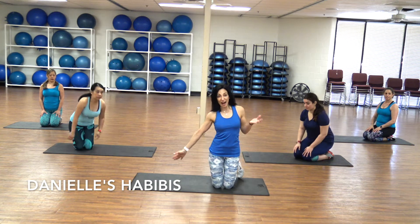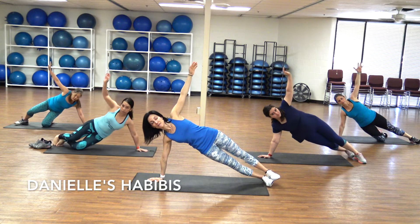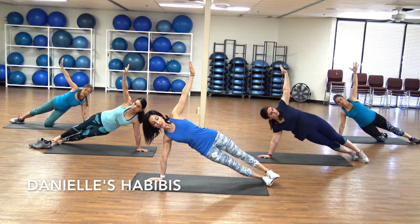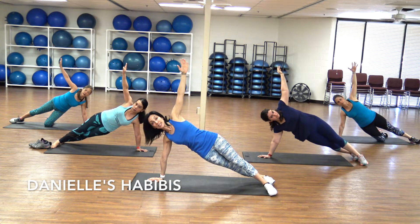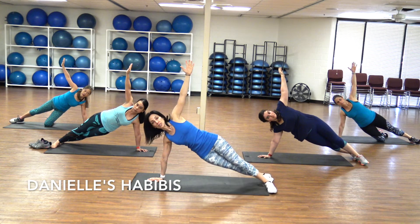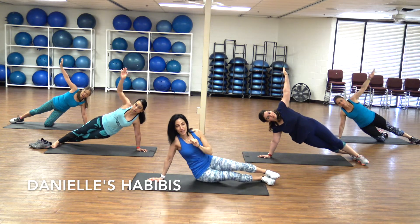Now we're going to hold the side plank for half a minute each side — right side and then left side. Here we go. Push away from the floor, shoulders down away from your ears. Do not drop down — push those shoulders all the way down. Hips in line. If that's too hard, you can put one leg in front of the other, or put that bottom knee down as well. Even if you have shoulder issues or any issue, you can drop it down.